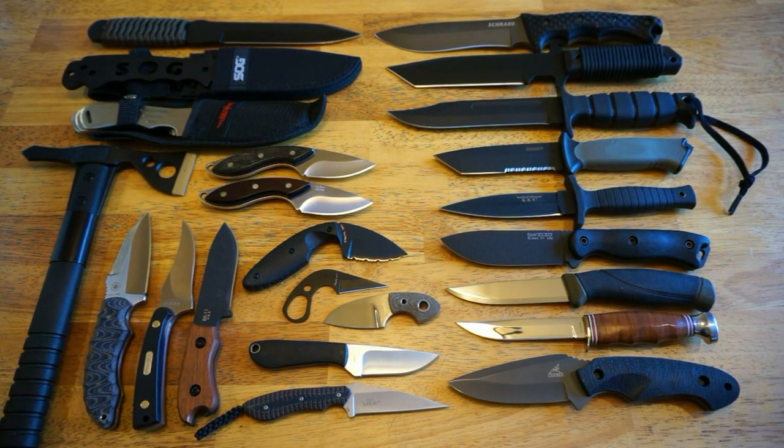I hope you appreciated my total knife collection. Sorry I had to break it down into two parts, but I really don't like super long videos. Thanks for stopping by and checking out this video — you guys have a great day.